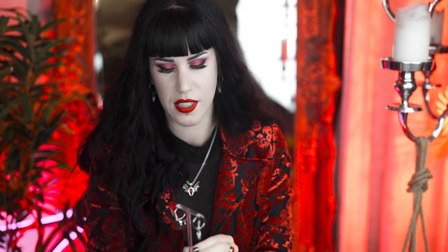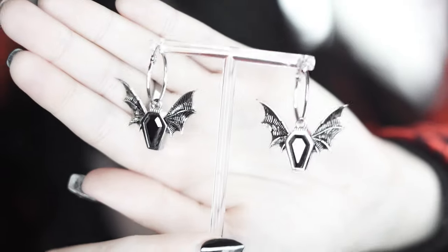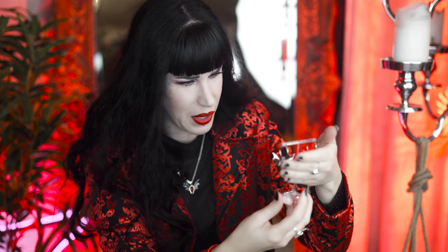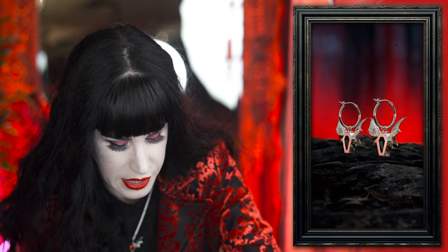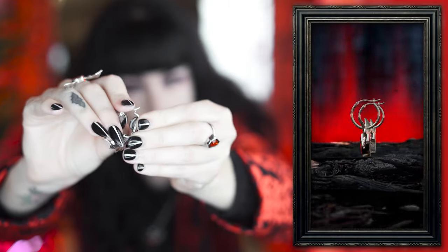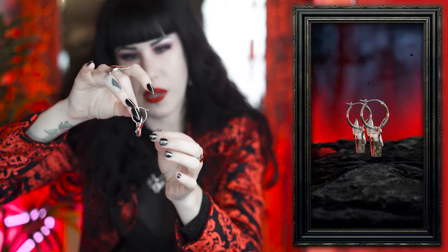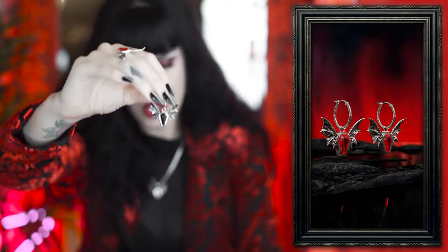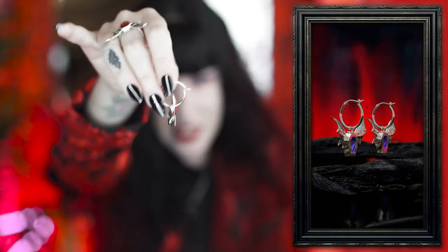Let's move on to the earrings. This is the set in black. The hoops are two centimeters. One thing I made sure of with these earrings — because it's a little personal pet hate of mine when earrings don't lock in — is that they've got a really sturdy little latch. You can hear it click when locked in. The bat is quite heavy so it was really important to me that it wouldn't pop open when you're wearing it. They're a really sturdy hoop, engraved on the back with VF-AZM — I'm super proud of these.